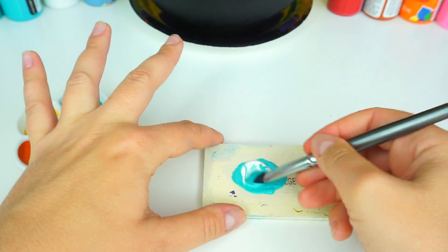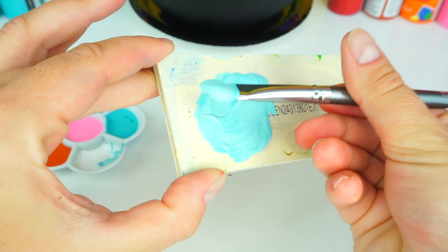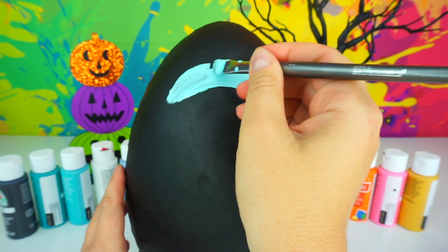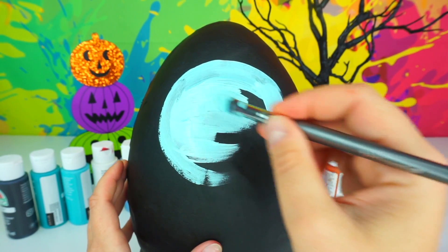And some white. This color looks perfect! Using this color that we just created, let's go ahead and paint a circle on top of our Play-Doh egg. As you can see, I'm not using any water — I have my dry brush filled with paint.